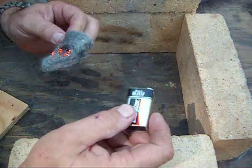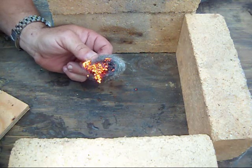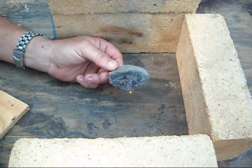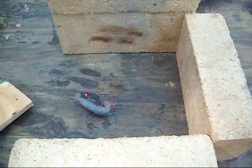We do get a little bit — you can see it spreading. It would be fairly easy to get a fire going with that. Got a nice hot ember with it.